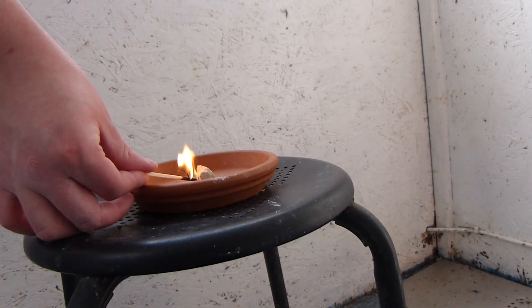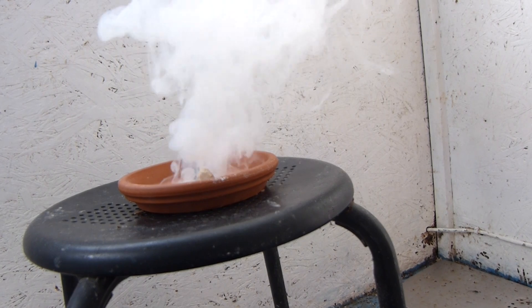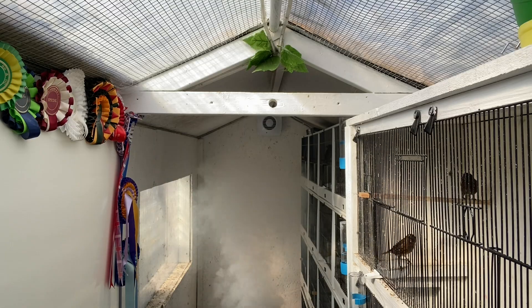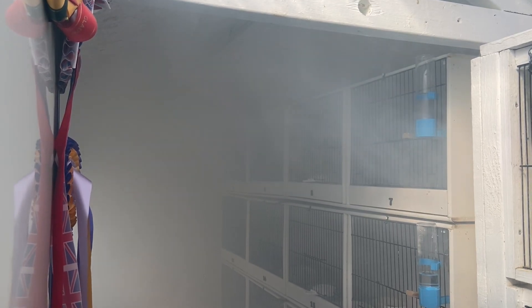Make sure that you do have your vents closed and your door closed, because you don't want to be lighting something like this and have it go straight out the vents and the windows and the doors with no effect. Make sure that you do keep it contained. It is safe and the birds will be fine and there won't be any problems providing you stay to the recommended doses for your size of bird room. And just like that it's so easy — the mite bomb has now been let off and the bird room is supposedly free of mite.